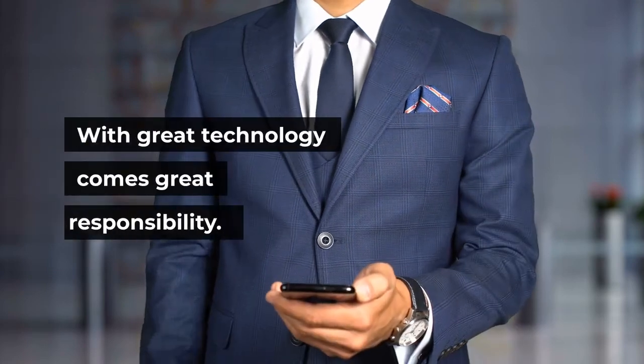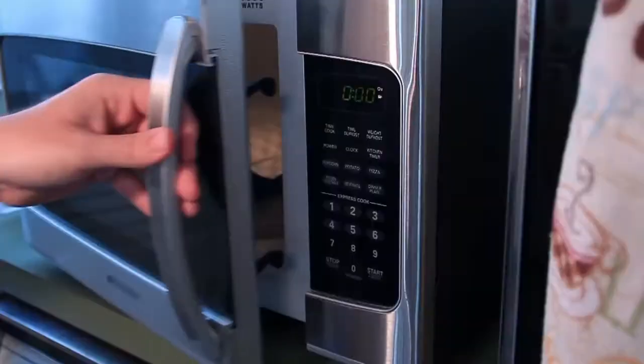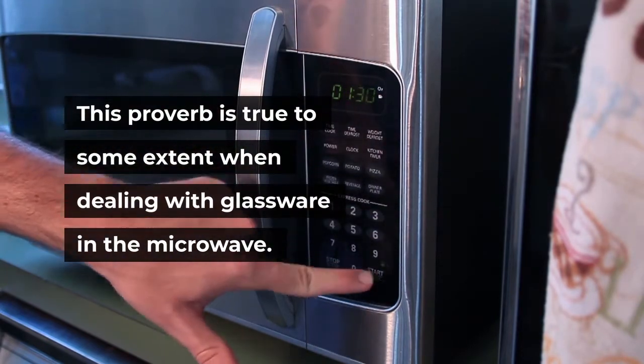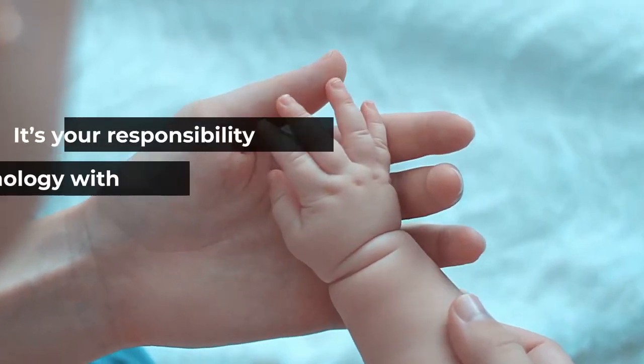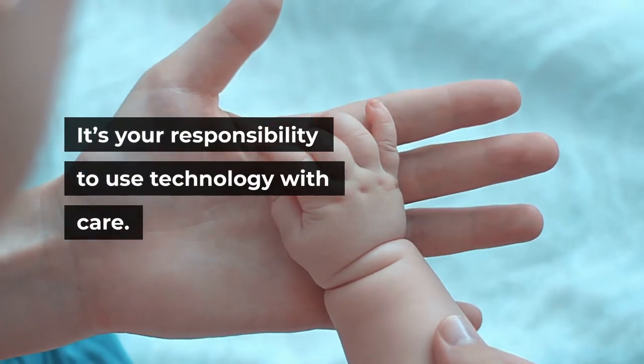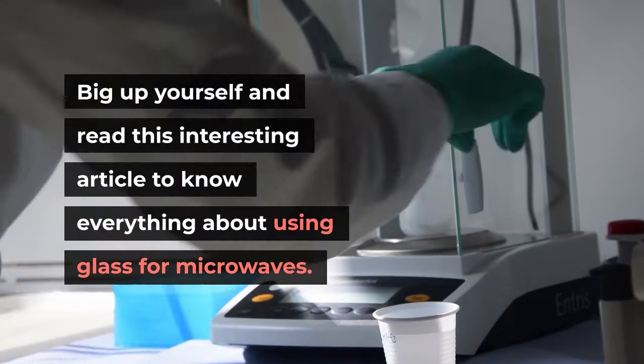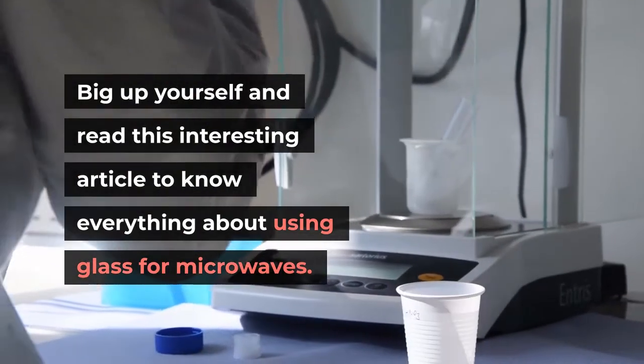With great technology comes great responsibility. This proverb is true to some extent when dealing with glassware in the microwave. It's your responsibility to use technology with care. Read this interesting article to know everything about using glass in microwaves.